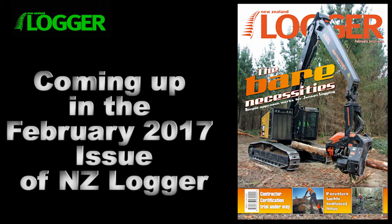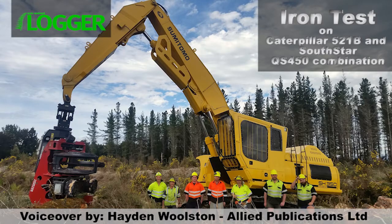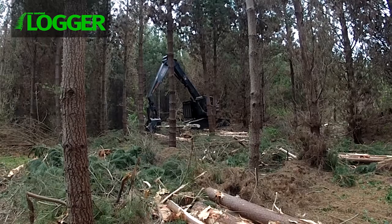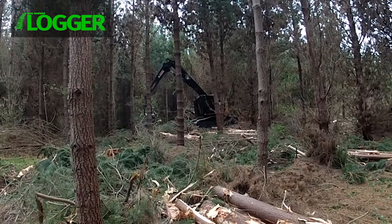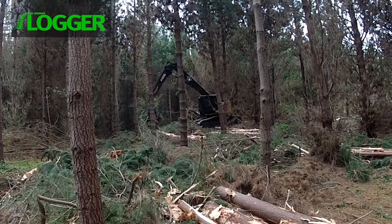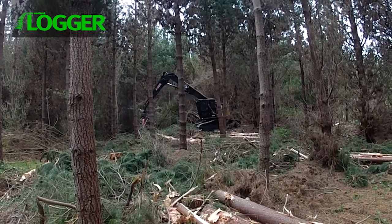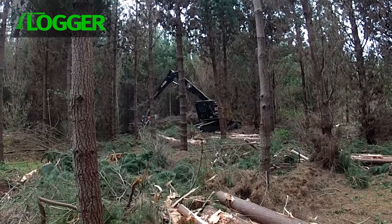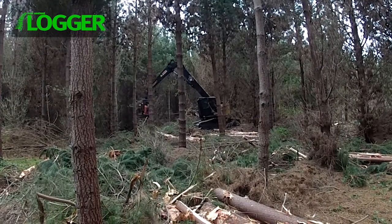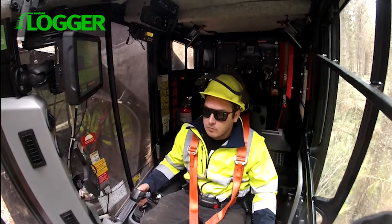Coming up in the February Iron Test, we review the Caterpillar 521B and the South Star QS450 harvester head. We head out to Rotorua-based forestry contractor Russell Jensen, who has been around long enough to know it's the simple things that work best, especially when it comes to forestry equipment. His mantra is: the fewer moving parts, the less likelihood of breakdowns, and he carries that philosophy through to all his equipment purchases, including the Caterpillar 521B and the South Star QS450 harvesting head.